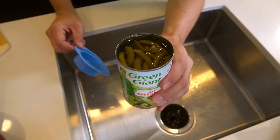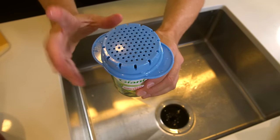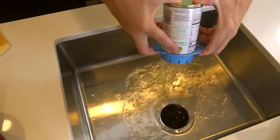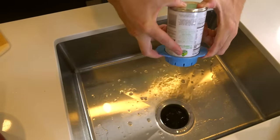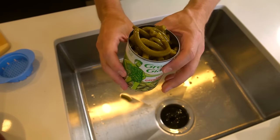How about something basic like this can of green beans? The way I understand it, you just put the colander over it, hold the tabs and then dump. So far so good — I think we're on a roll here.